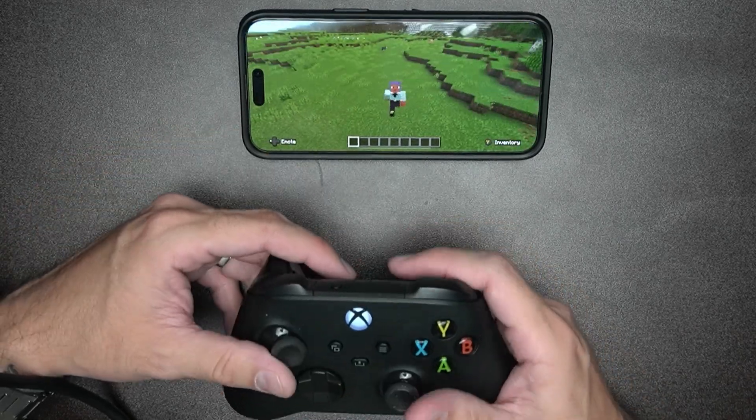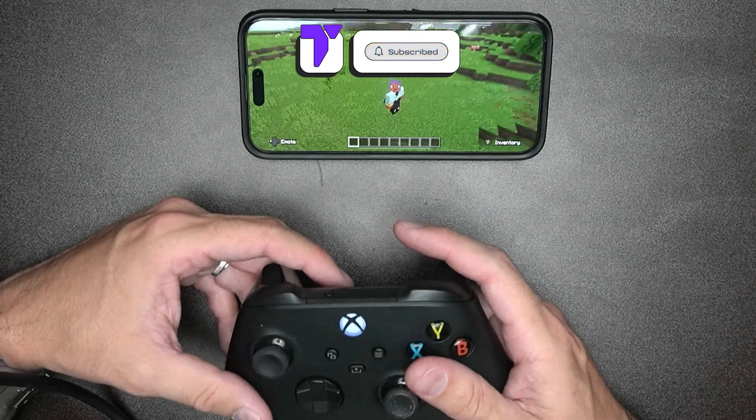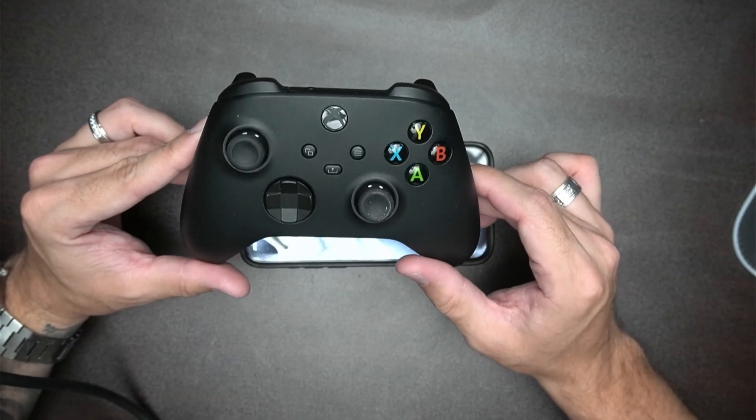Here's how to play Minecraft on your phone using an Xbox controller. If this video helps you, all I ask in return is that you subscribe. Let's go. This method is going to work with iPhones as well as Androids.